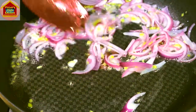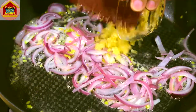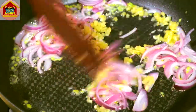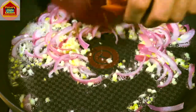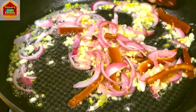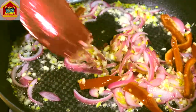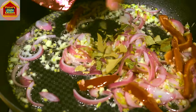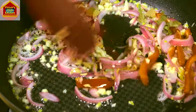Now that the onion is translucent, it's time to add five cloves of finely minced garlic. Give it a stir. At this point I'm going to add half of my prepared red bell pepper — we'll use the other half for garnishing. Then I'm going to add bay leaves, crushing them to make sure they release their flavor and expose their fragrance. Give it a stir.